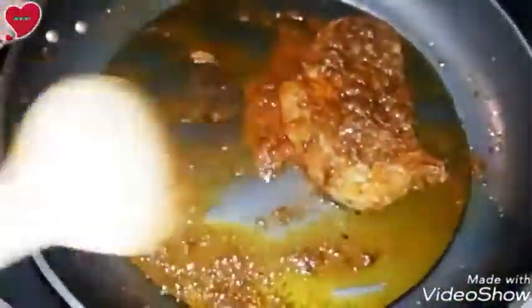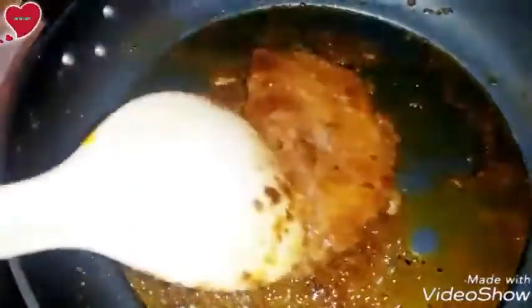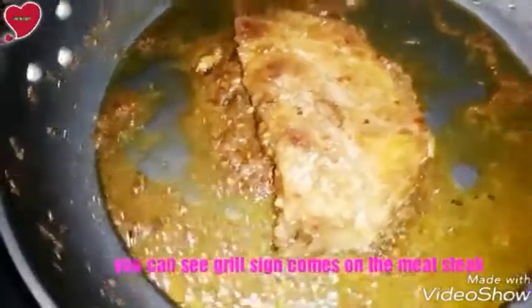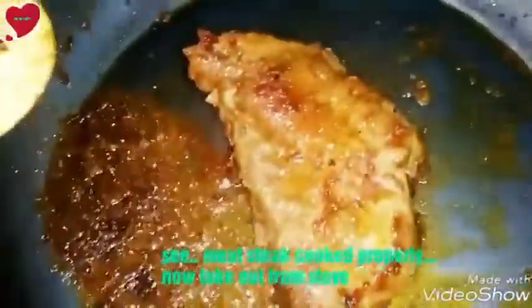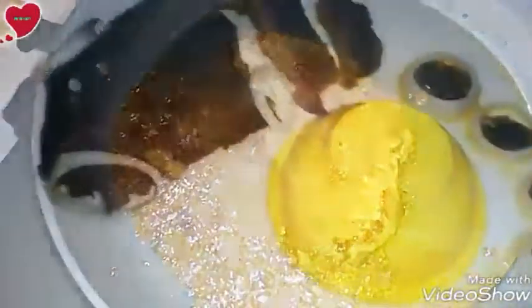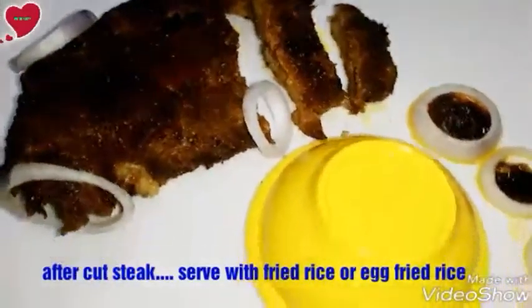You need to cook well on very low flame so that the beef steak can cook through. You can see it becomes smaller in size. Check the meat whether it is cooked well. When the finest grill marks appear on the beef steak, you need to take it out from the stove.